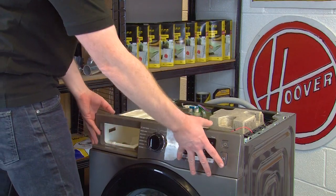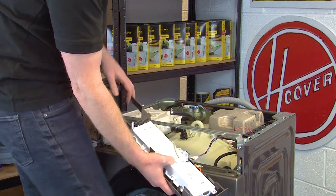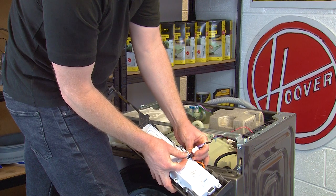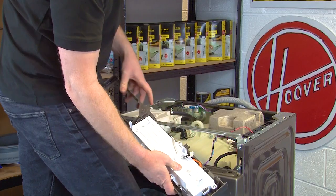With the screws removed, you can disconnect the control panel from the appliance. Disconnect the electrical connection by pinching the clip at the back and lifting up, then you can remove the control panel completely.